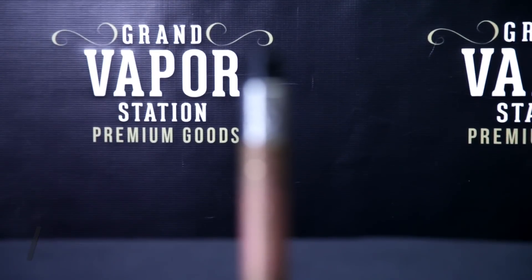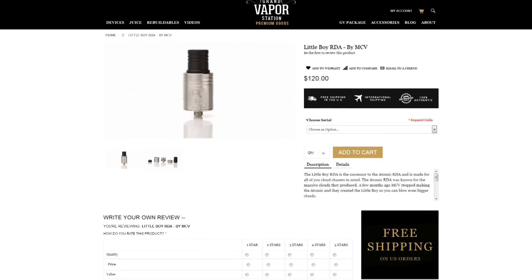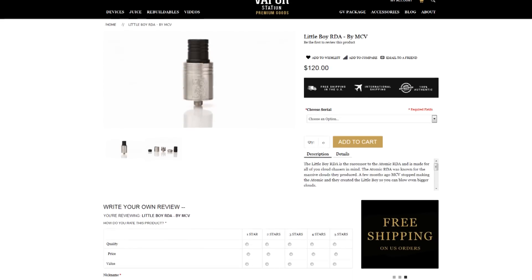The Little Boy is available on GrandVaporStation.com along with Royal Wire and a bunch of other cool items. Make sure to subscribe to our YouTube channel, follow us on Facebook, follow us on Instagram, and follow me at Phil underscore GVS. Why shop regular when you can shop premium? I'll catch you guys next time.